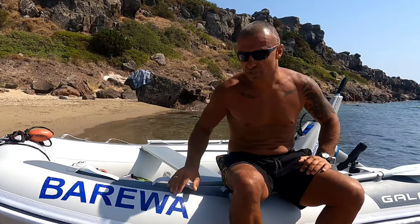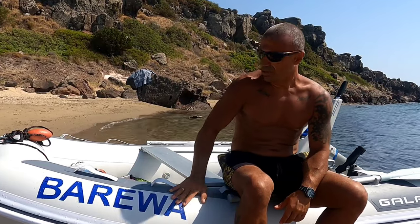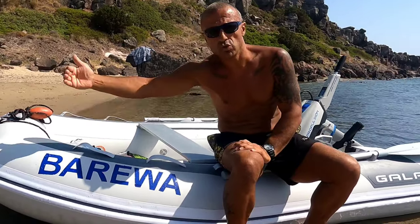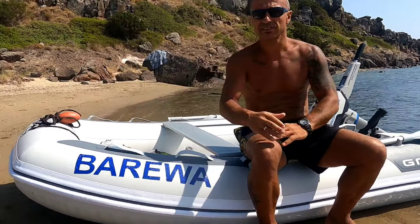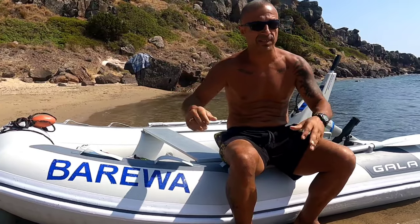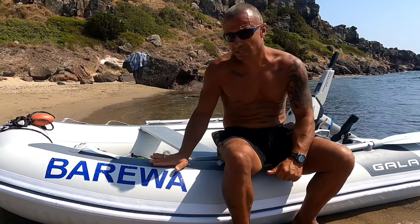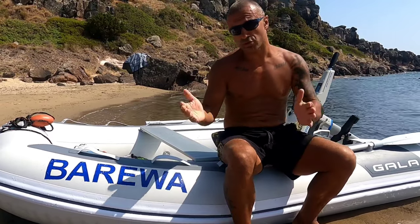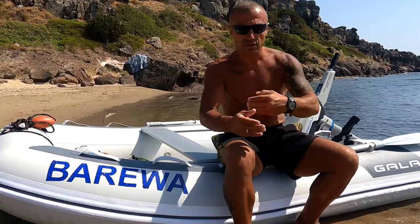Bizim botumuz 2.70, 2.70'e 1.70 elinde. 3 metresini alsaydık da sadece boy olarak uzuyordu; 3 metreye yine 1.70 oluyordu. Yani şuradan bir 30 santim farkımız olacaktı. Tabi bir avantaj olur, en fazla bir çanta girer fazladan. İyi olabilirdi.